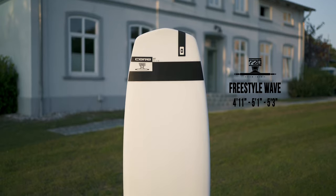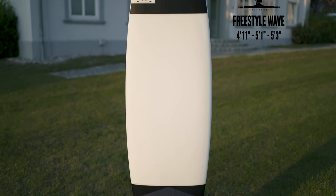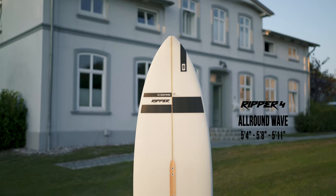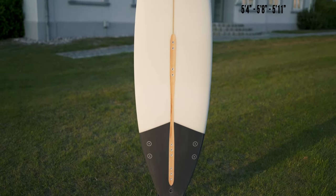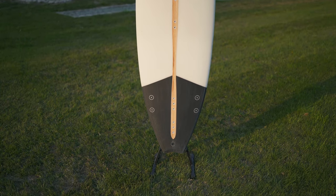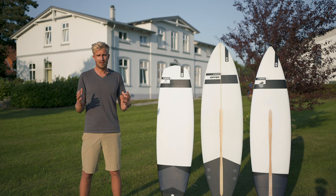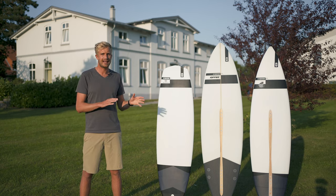We have the 720, which is a real flat water freestyle board that works in waves up to about shoulder high. Then we have the Ripper 4, which is our most all-round board. It works in small swell, but also bigger swell going up to head high. It's a classic surf shape, but with a little bit of a modern twitch.